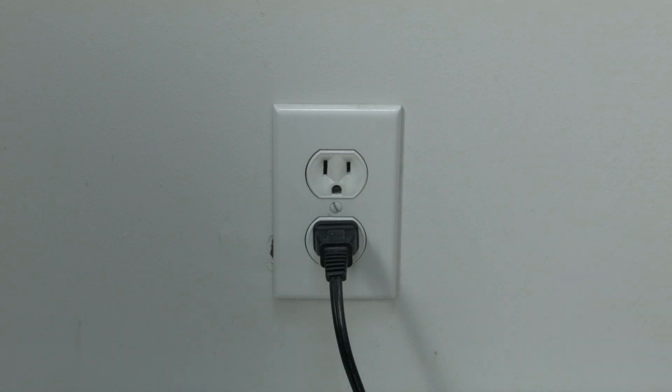If not, let's go on to the next step. Unplug your router, wait 60 seconds, and then plug it back in. Before you check your TV, make sure your router goes back online — it'll go through a bunch of self-tests and usually about two minutes later it'll be back online. If this solves your problem, great.